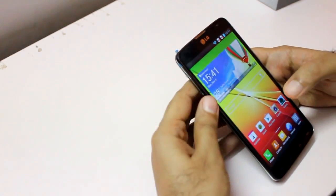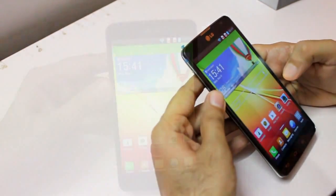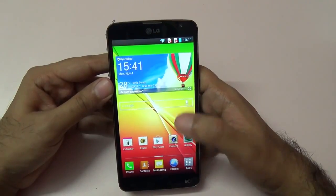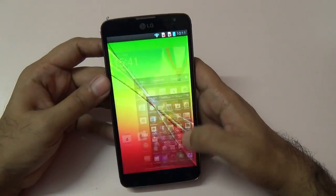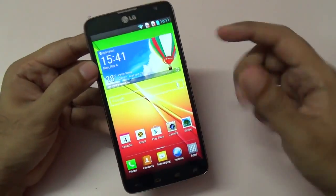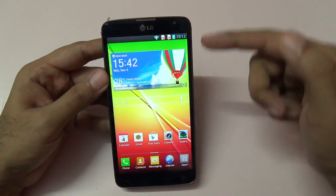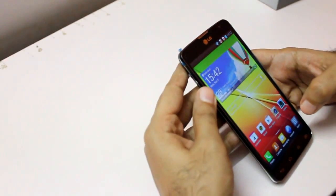Coming to the processor, this phone has just a 1 gigahertz dual-core MediaTek processor — not a Snapdragon or Samsung processor, but a budget-oriented MediaTek chip. The GPU is a PowerVR SGX531, so again not the fastest, but it's a budget dual SIM phone. The biggest factor going for it is that 5.5 inch IPS screen. The screen resolution is QHD — 540 by 960 pixels — which comes to a PPI of around 200.